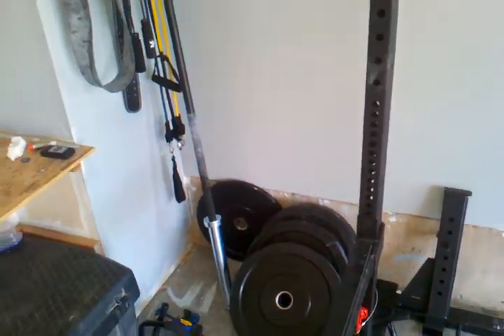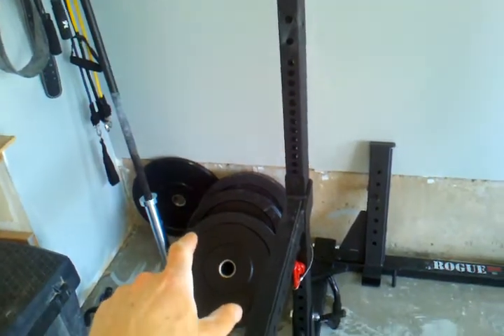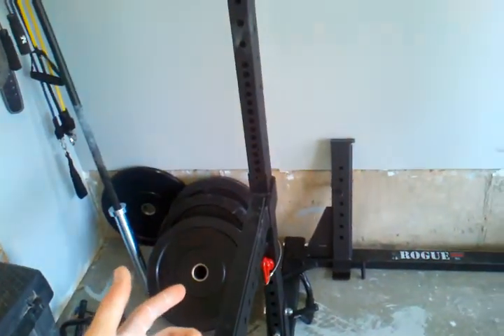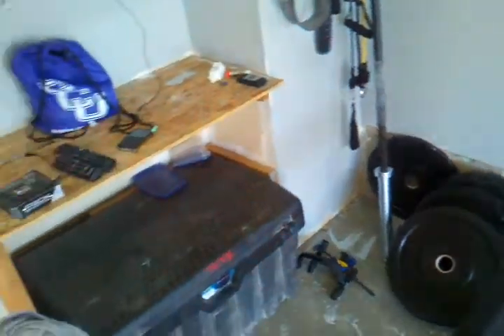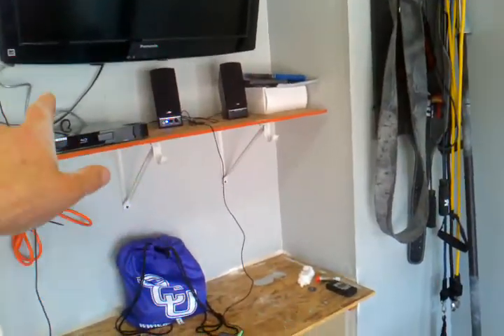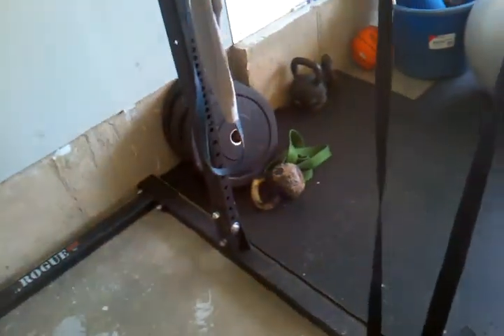Bar and bumper plates are essential. Buy a couple of bumper plates, and then check Craigslist — people who don't work out buy all this equipment and then sell it. All you need is a couple of bumper plates; metal plates are smaller in height than bumpers so you can just slap them on. Get some storage, you've got to have speakers for your gym with some tunes, and a TV — whatever you like.